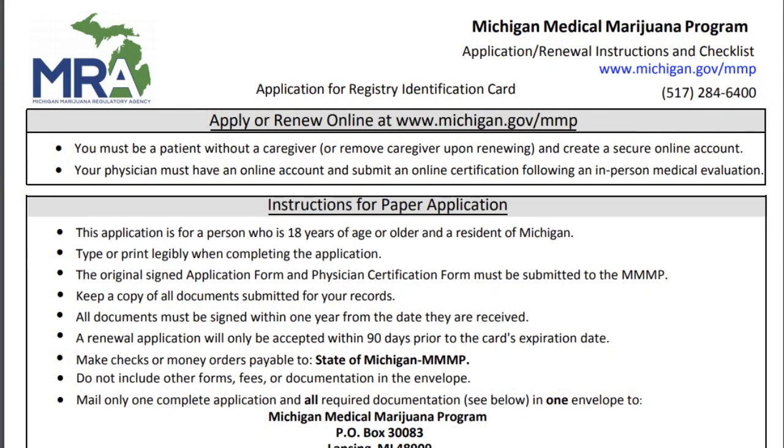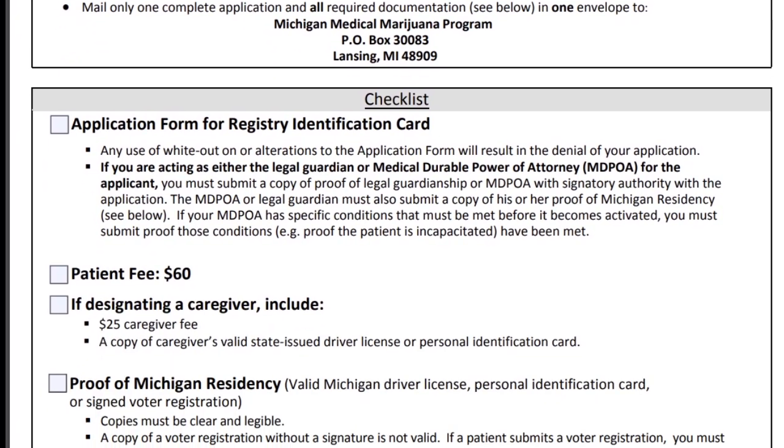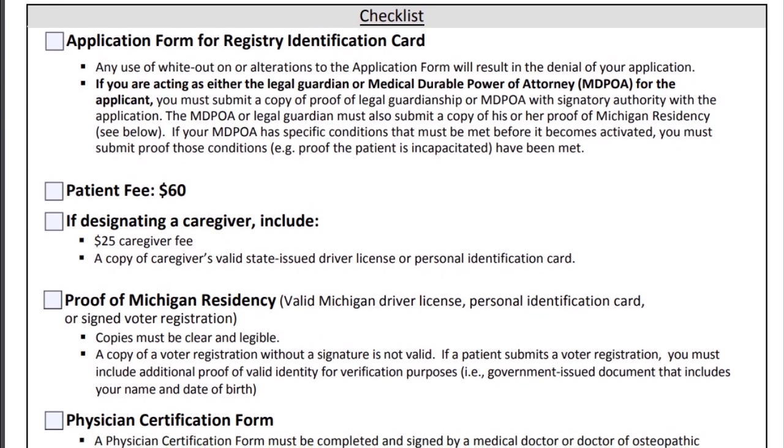So let's get started. The form itself is three pages — let's go through them briefly one by one. The first page is basically the instruction page and there are a couple of key pieces of information. Up in the upper right corner you can see the Michigan Medical Marijuana Program application renewal instructions and checklist. Right underneath it, 517-284-6400 is the number for the Michigan Medical Marijuana Program — if you have any questions or want to check on the status of your application, that's the number to call. Going down, you see the address: P.O. Box 30083, Lansing, Michigan 48909.